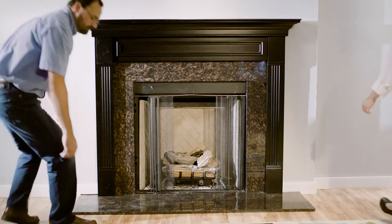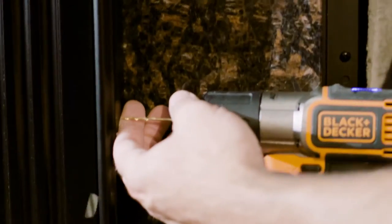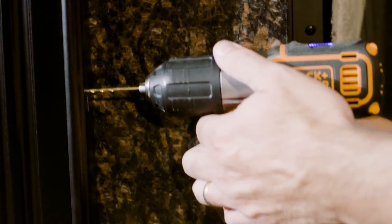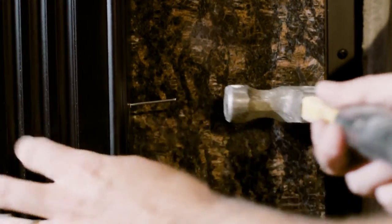With the Mantle securely on the wall, finish by installing scribe molding inside the Mantle opening. Make any necessary trims to fit, then pre-drill holes to prevent wood splitting. Glue and nail the scribe molding into place.